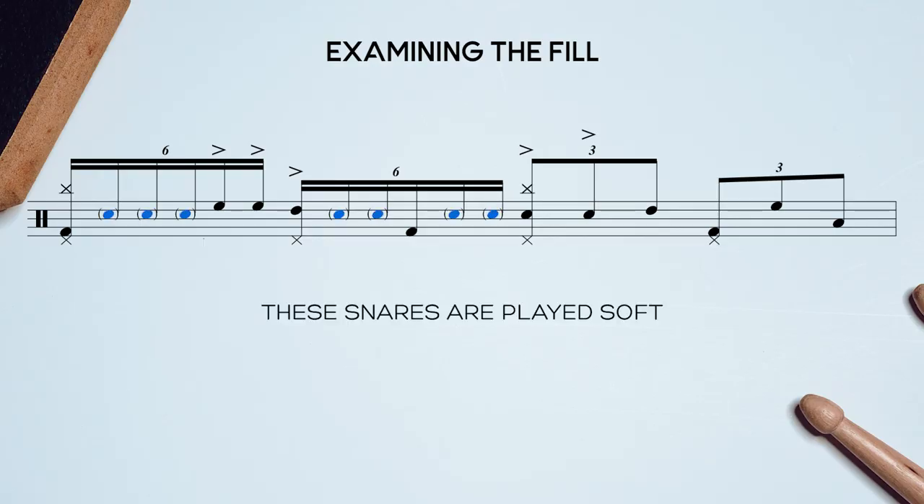What makes the fill so unique and difficult to achieve is its insane dynamic contrast. The snare notes are played soft, the toms accented, and this snare here played as a rimshot. When you play it slow, it's easy to control your stick heights and volume. But because of the speed, it's no joke — especially this rimshot and crash combo right at the end of the flurry of sextuplets.